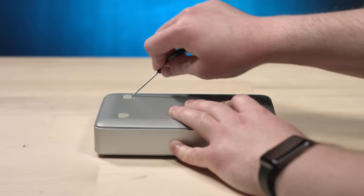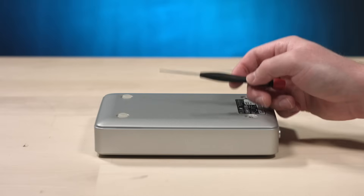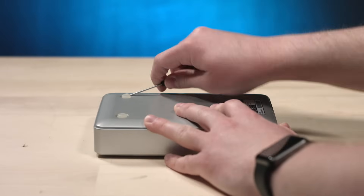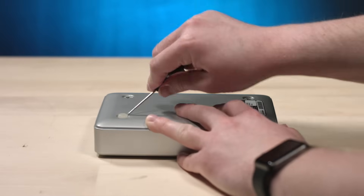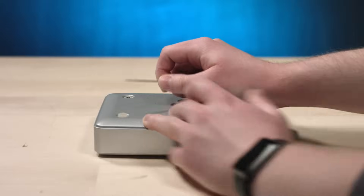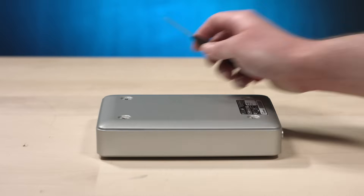Now, this is an iOmega product. That's funny because I actually have another story about an iOmega drive that I almost destroyed — I'll tell that in a little bit. I don't think iOmega even exists anymore, do they? Did they get acquired and the name got removed or something? I used to buy their products quite a bit. That was a sticky one.